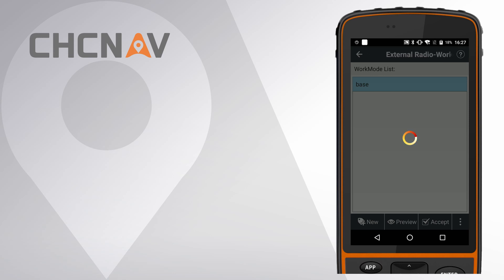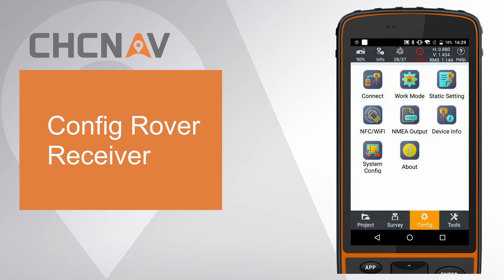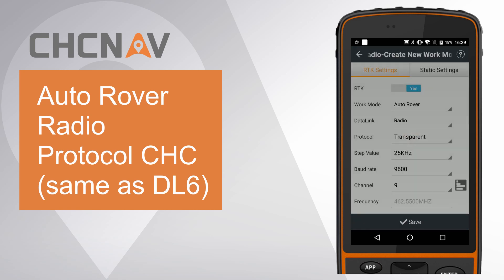Give it a name as base and accept this work mode. The LENSTAR 7 will automatically disconnect. Second, config rover settings. Go to work mode, click New. Set work mode as auto rover. Set data link as radio.